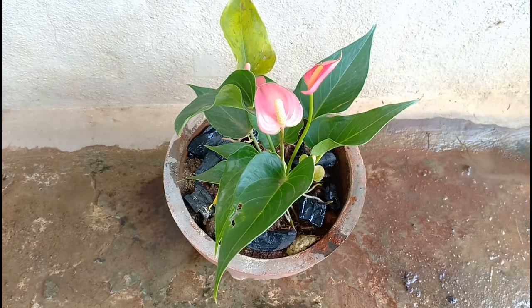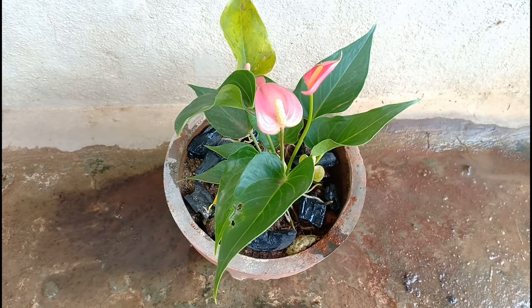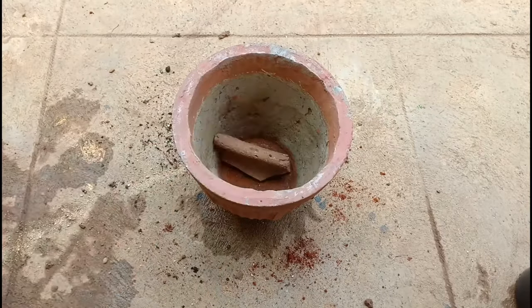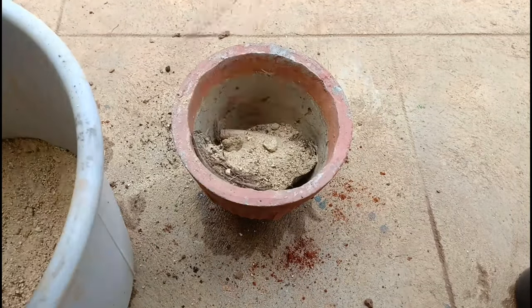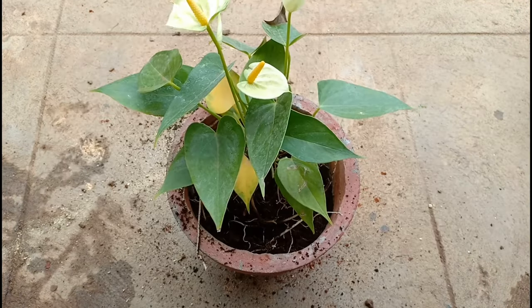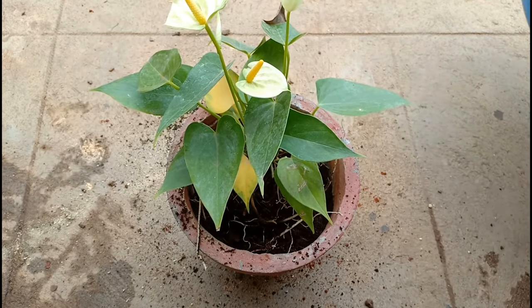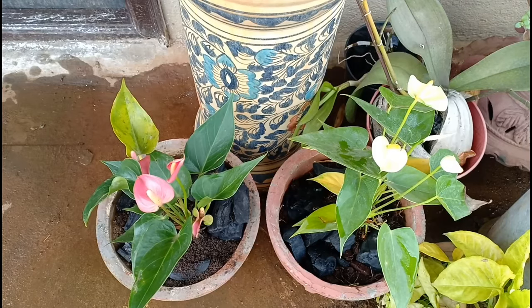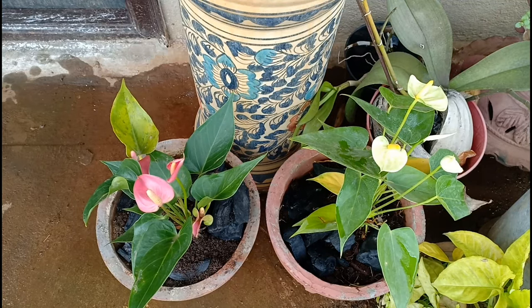Now add water till you see it flowing out of the container, and similarly I will be repotting the other plant as well. If you are growing this outdoors, then give it some shade and protect it from direct sunlight, and do not keep relocating this plant.